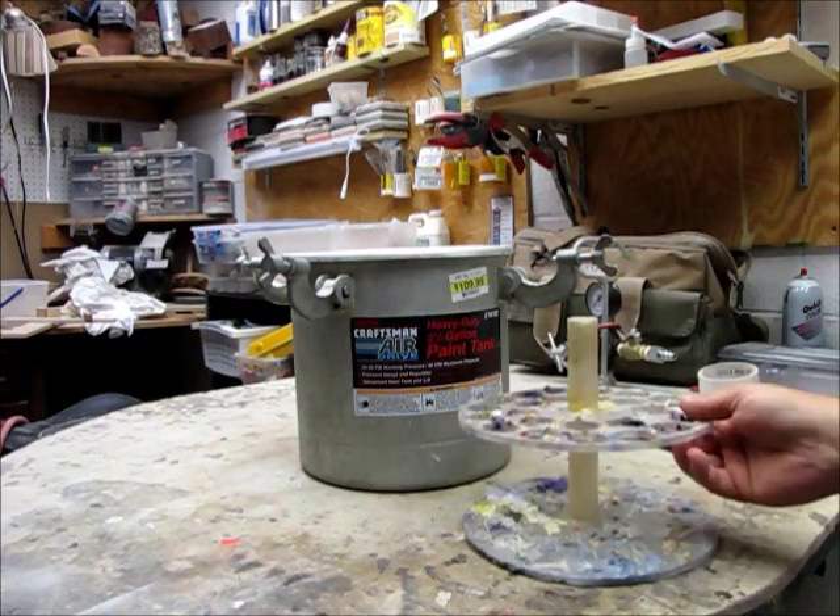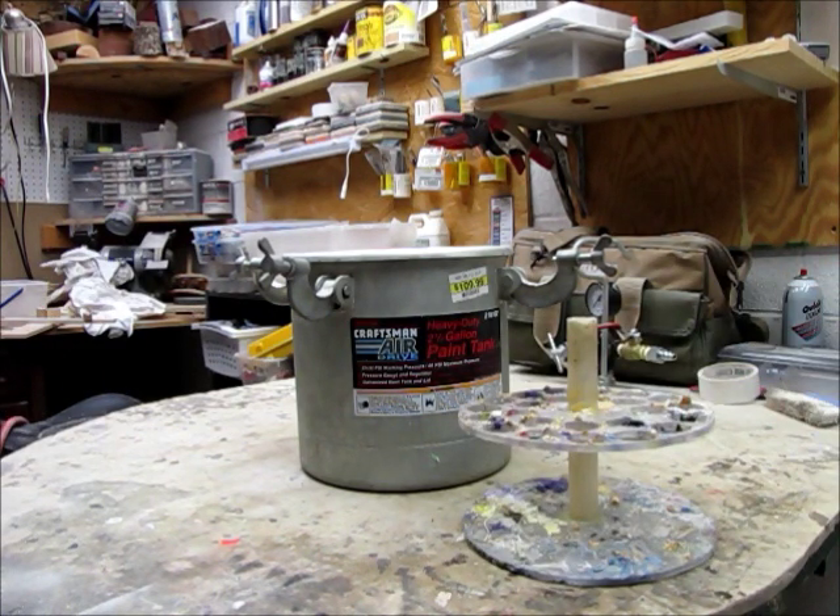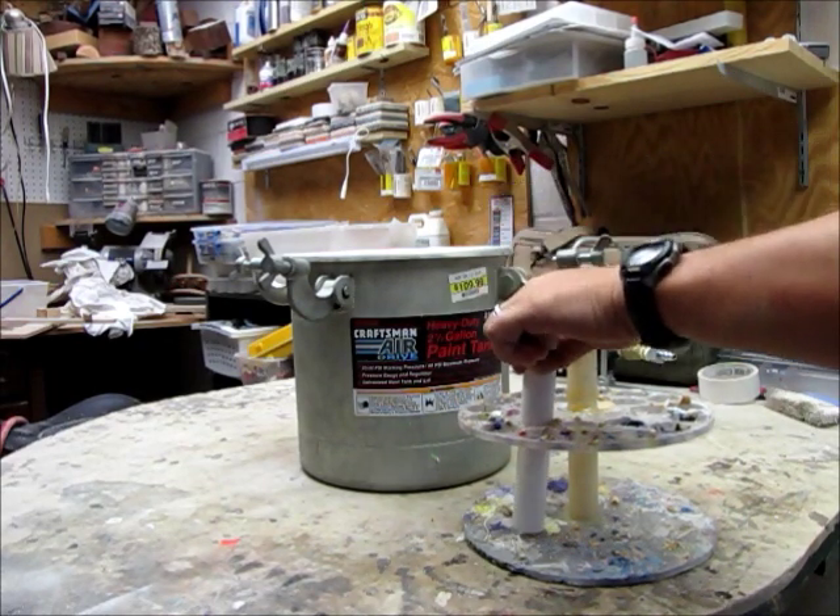You can make this out of wood, but I made it out of acrylic — some acrylic sheets that I had. It's just a little tray that my tubes, when I cast, will sit down in.